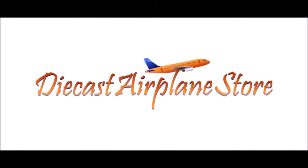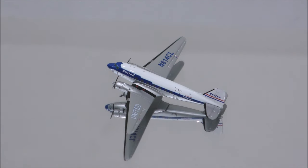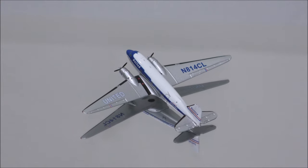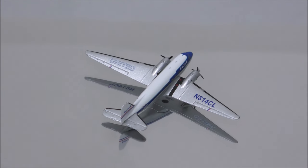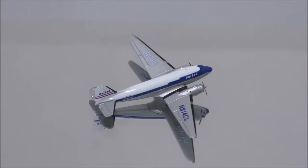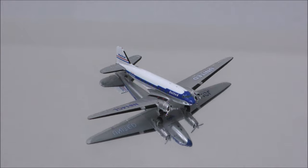This video is sponsored by DieCast Airplane Store. Hello YouTube, welcome back to another review video. Today I would like to review the United Airlines Douglas DC-3 by Gemini Jets.